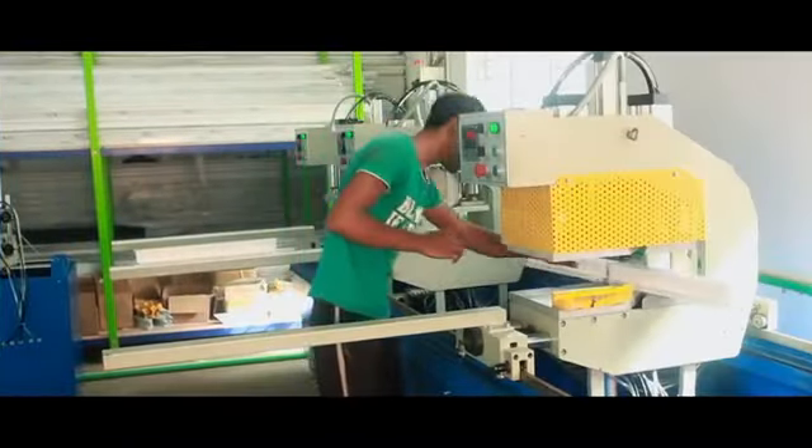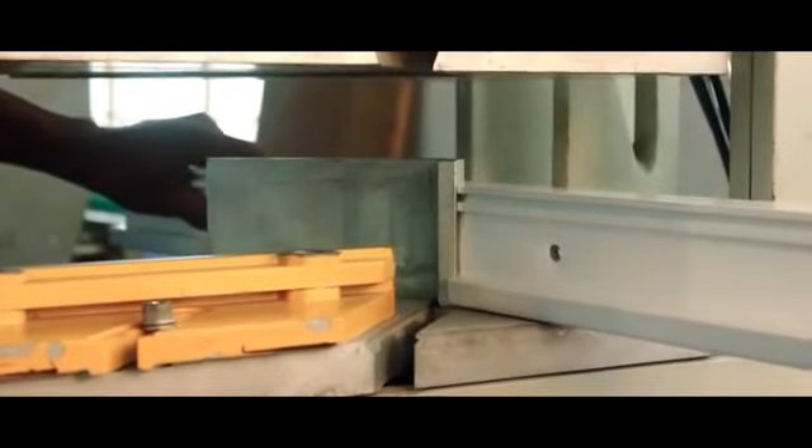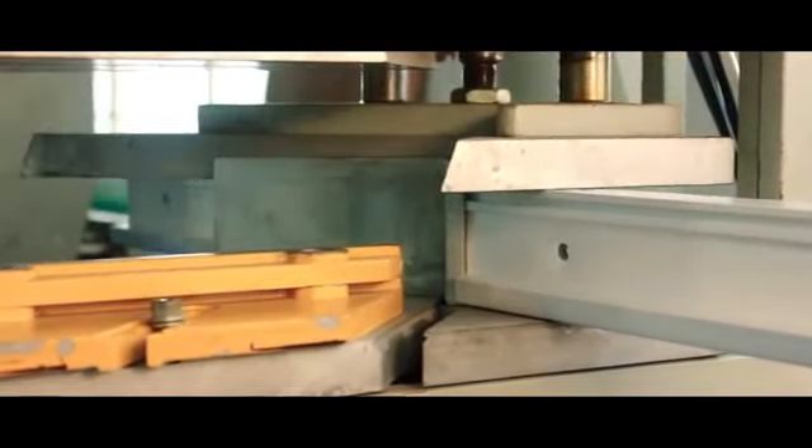Three head welding machine. After all this process is done, the profile will be taken for welding. Perfectly structured profiles are welded simultaneously with high accuracy and efficiency, so the welding process becomes a simple operation for our workers.